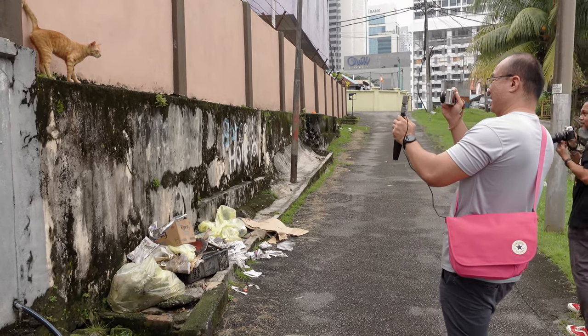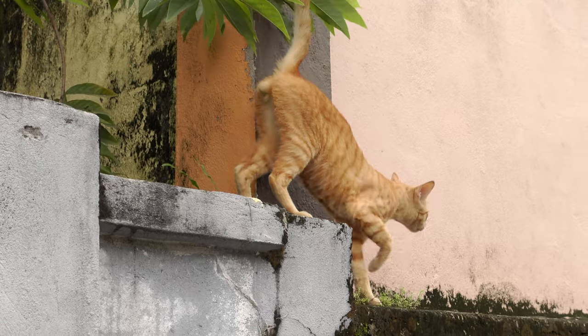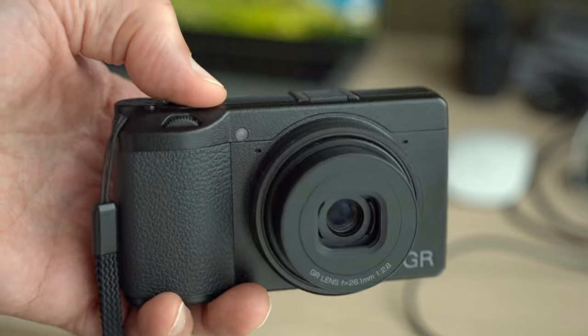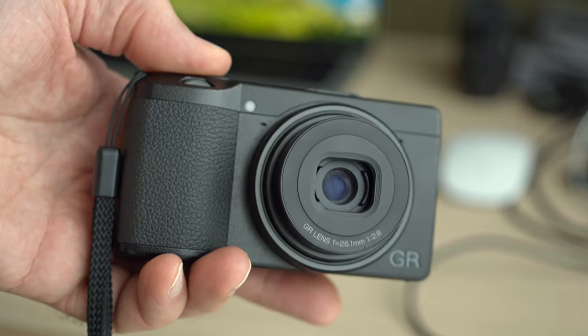About six months ago I made a relatively short two-week trip to Lisbon, Portugal, and on that trip I had a very minimal gear setup — I only had my Ricoh GR3 and GR3x and my GoPro Hero 8. This time I'm going to be traveling for several months, so obviously I had to bring a lot more gear.